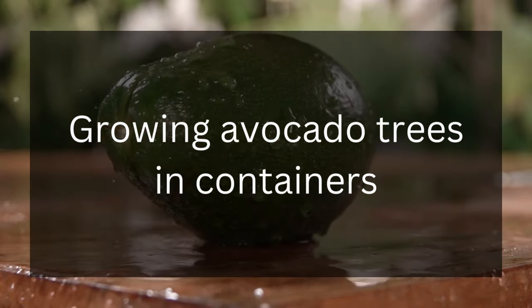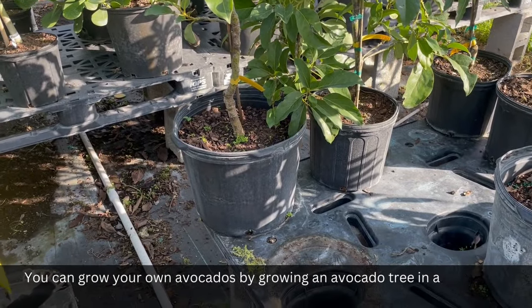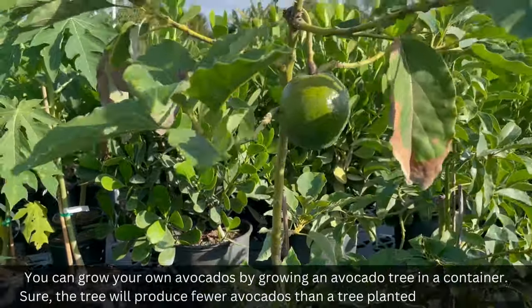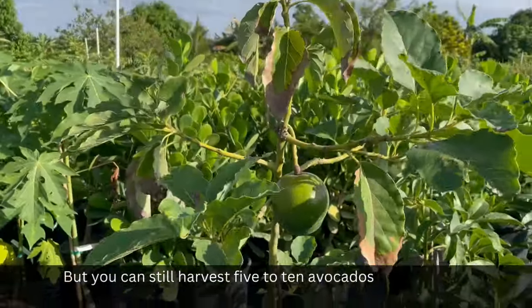Growing Avocado Trees in Containers. You can grow your own avocados by growing an avocado tree in a container. Sure, the tree will produce fewer avocados than a tree planted on the ground, but you can still harvest 5 to 10 avocados per year.